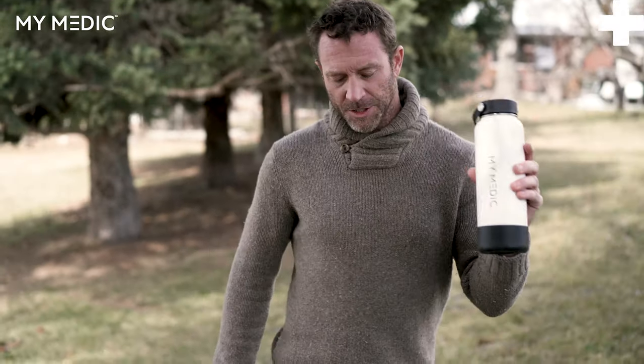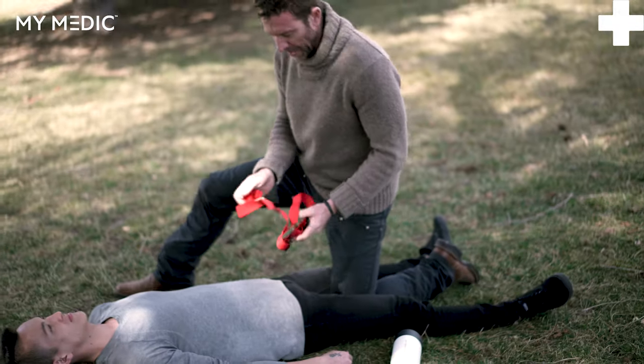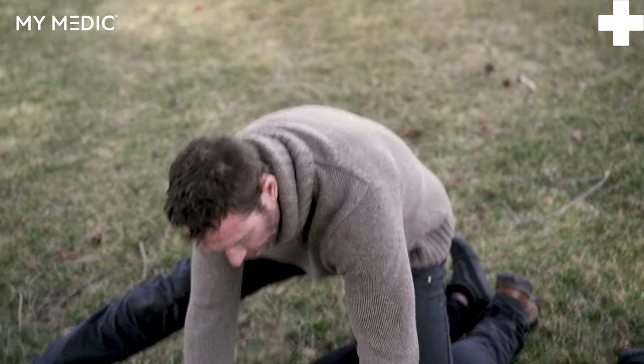I'm going to show you guys how to make an improvised junctional tourniquet using a rigid water bottle and a soft tee tourniquet. You might run into a case where you have a wound that's so high up into the pelvis that you can't get a tourniquet on it. Here's an improvised way you can stop that arterial bleed.